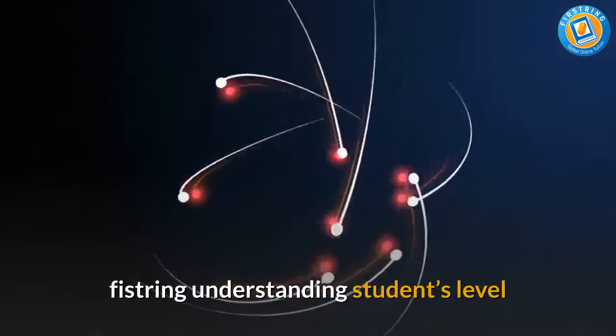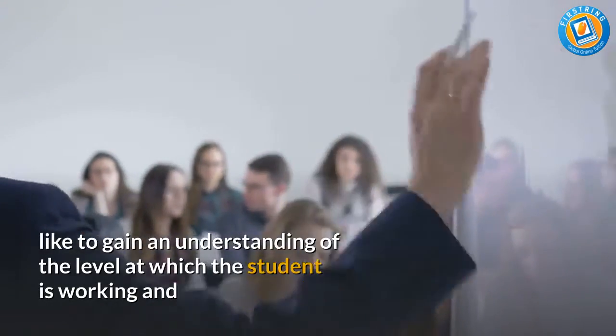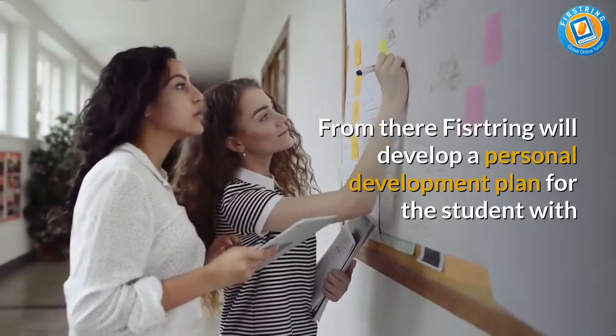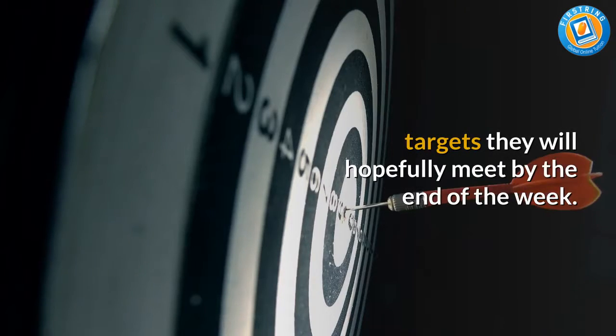Fistring begins by gaining an understanding of the level at which the student is working and what areas they are struggling in. From there, Fistring will develop a personal development plan for the student with targets they will hopefully meet by the end of the week.